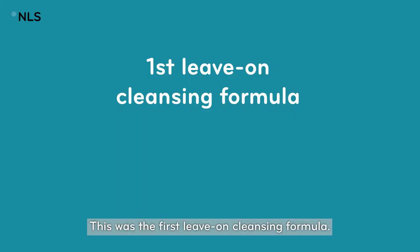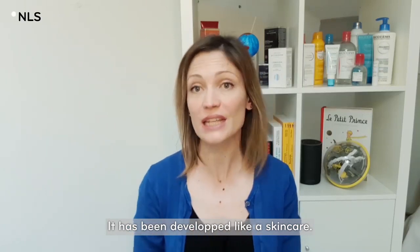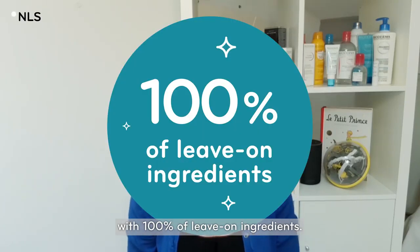This was the first leave-on cleansing formula. It has been developed like a skincare with 100% of leave-on ingredients.